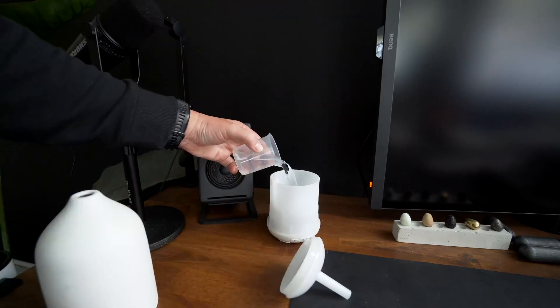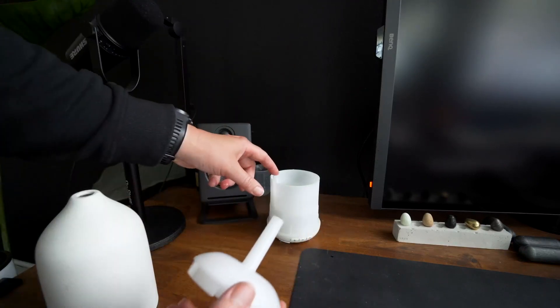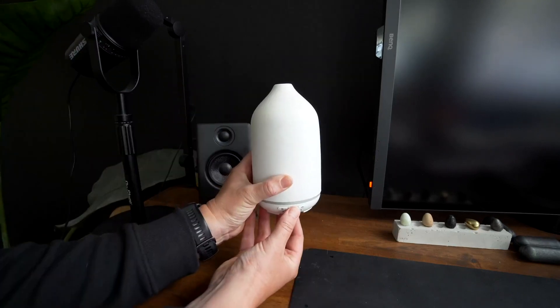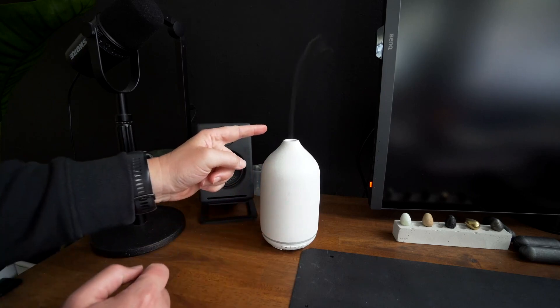You just pour that in, just drop a few drops in, just line these lines up on here, and hit the power button. You start to see it come out of the top here.